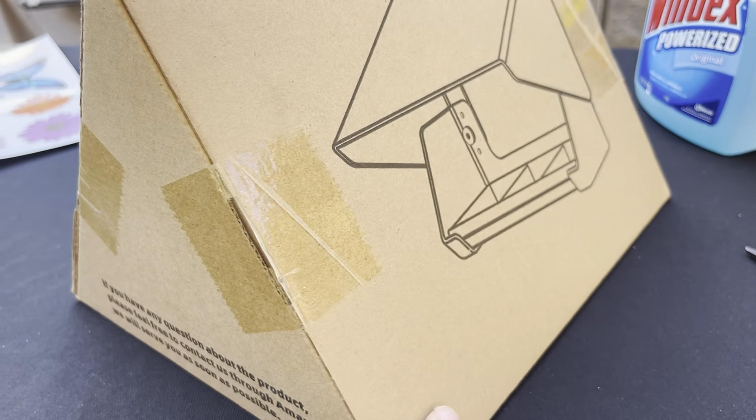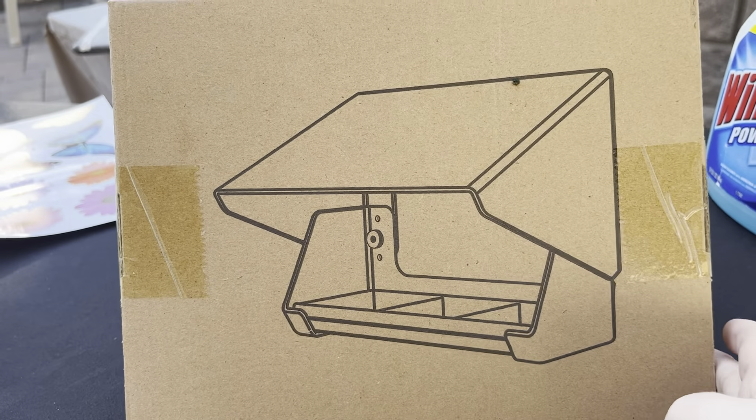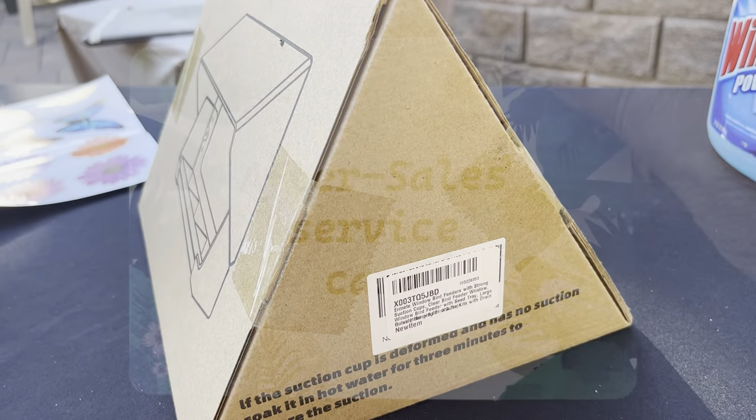They actually sent me two of them and they're completely different styles — these are the neatest things. I'm going to do a little unboxing for you, show you how easy they are to put together, and I just love them. They arrived beautifully packaged in these boxes, very well secured inside.